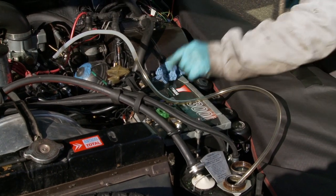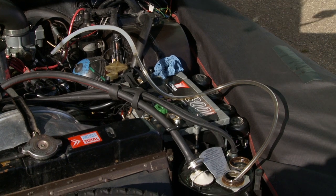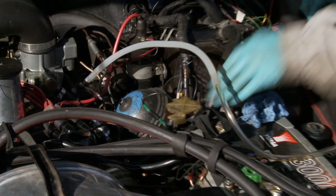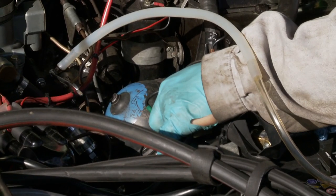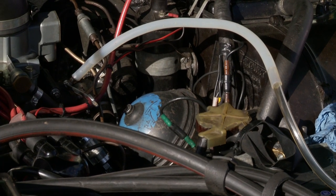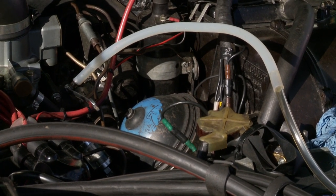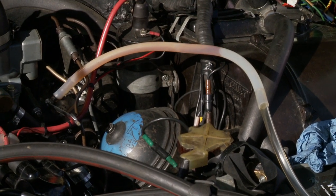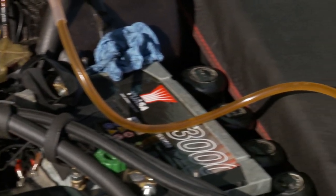Now we need to start the car. Once the car is running, all we need to do is put your foot on the brake. And because it's a clear pipe, you can see the fluid. You can see there's quite a lot of air in the fluid.